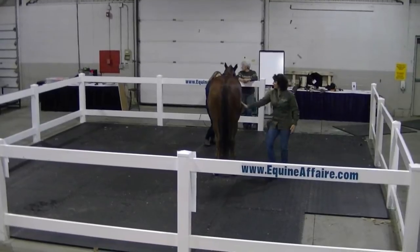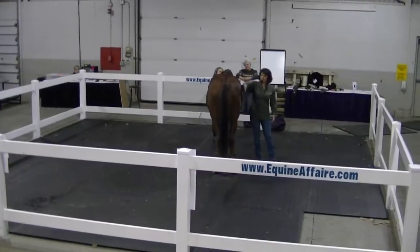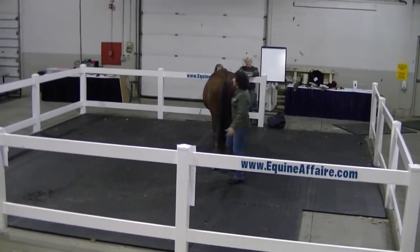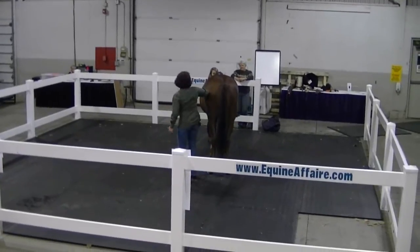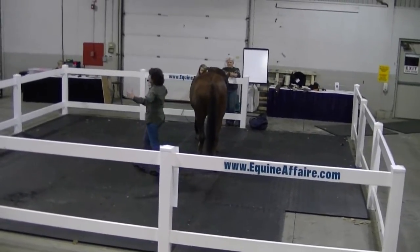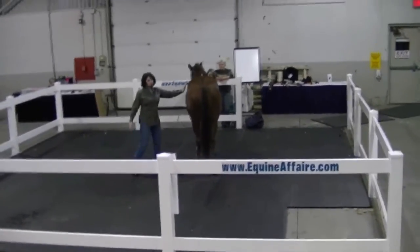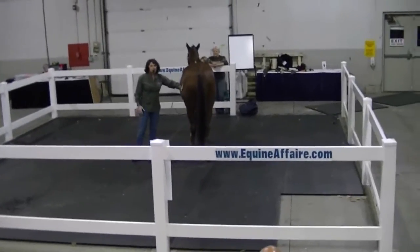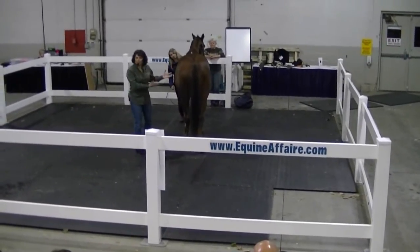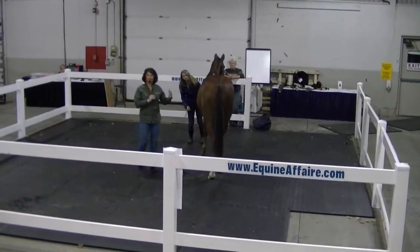I look over here at the lateral aspect of the hip between the point of the pelvis down to the stifle, and I look for hollowing in here. He does have some hollowing. Some thoroughbreds are going to have more hollowing than a big-butted warmblood or quarter horse, so you have to keep that in mind. But you're looking for significant hollowing. He's got a little bit on each side — that could just be his breed and the way he's developed. You want to look at it from side to side on your horse.